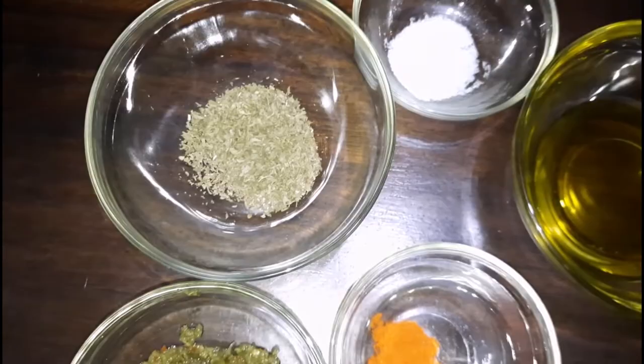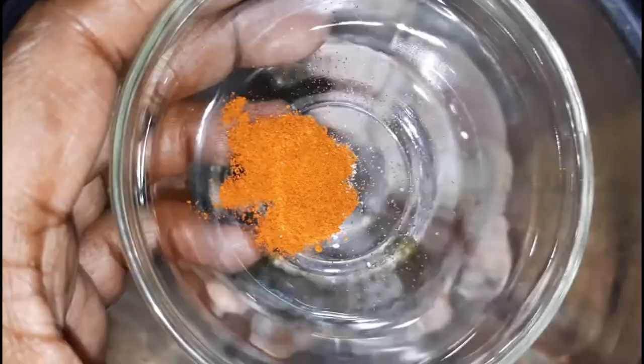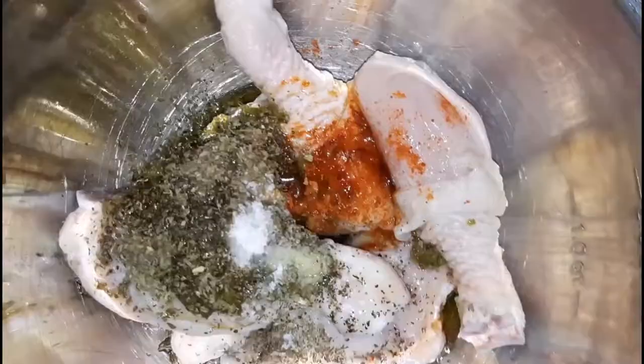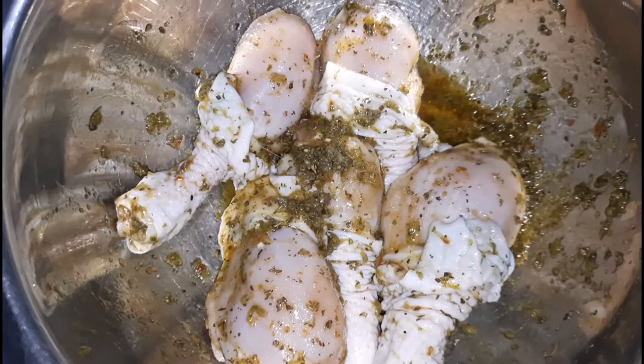I'm going to start seasoning the chicken with the green seasoning, followed by the dried basil and parsley for added flavor, then the salt and cayenne pepper — black pepper or white pepper can be used as well. Next I'm going in with the oil, drizzling it all over the chicken, then massaging all the seasoning into it. You can do this beforehand, cover it, and allow it to marinate overnight, but I'm going to allow it to marinate for a couple of hours.